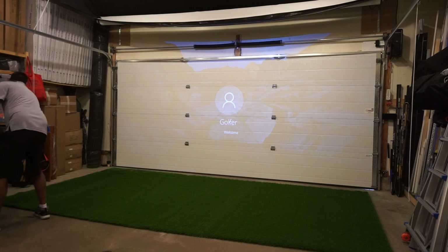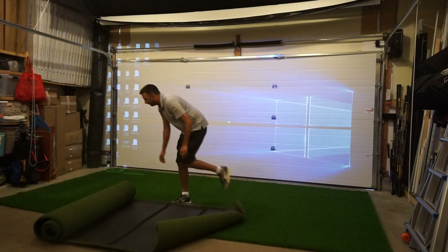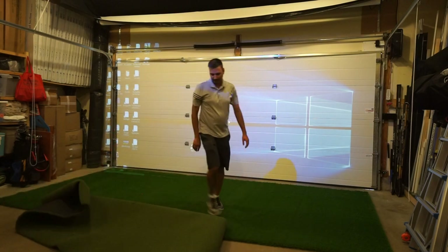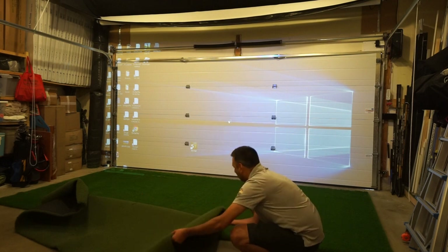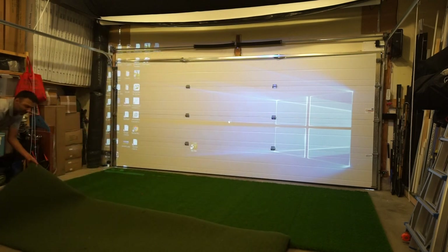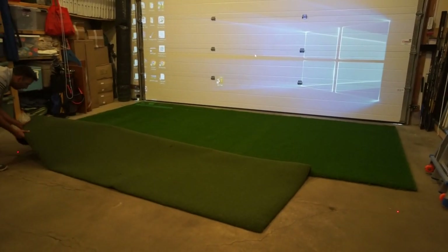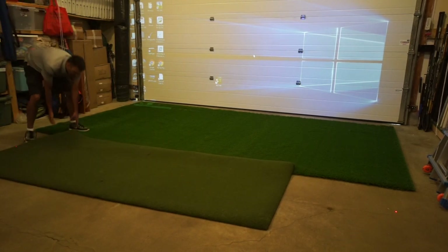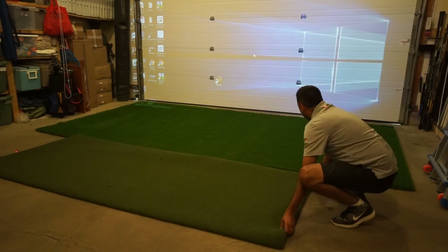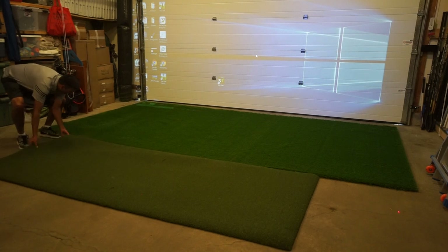With whatever sim you're gonna use — today we're gonna show you the SkyTrack sim with this, but this studio can be used for pretty much anything. Al's just gonna unroll that hitting mat. We've got a 4x10 hitting mat here and it is a RealFeel mat. You can tee off anywhere in the mat which is great, but you can do this with any mat. Al's just gonna center this out and align that mat right to the front edge of the landing mat.